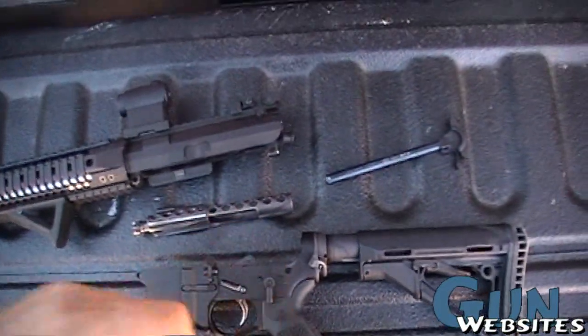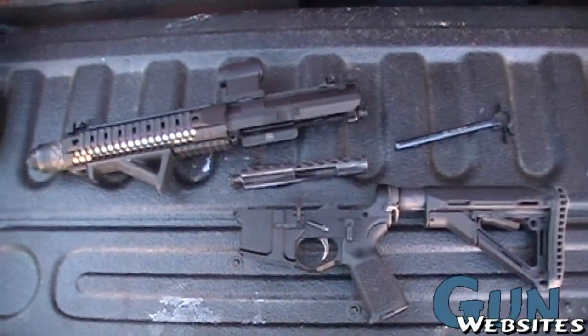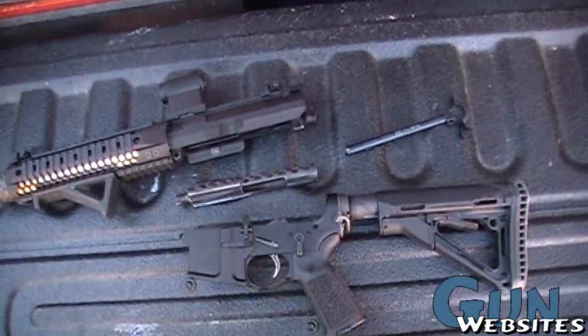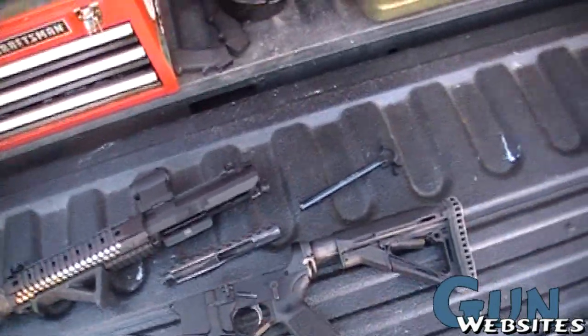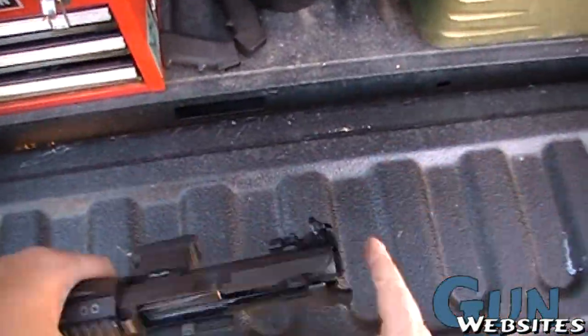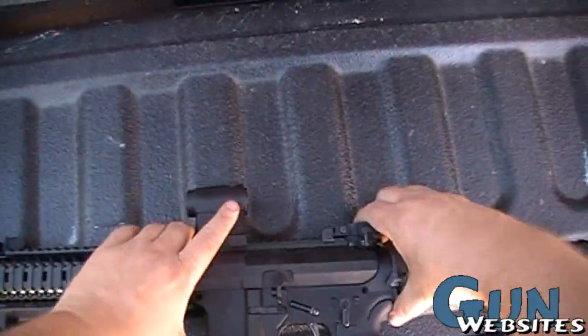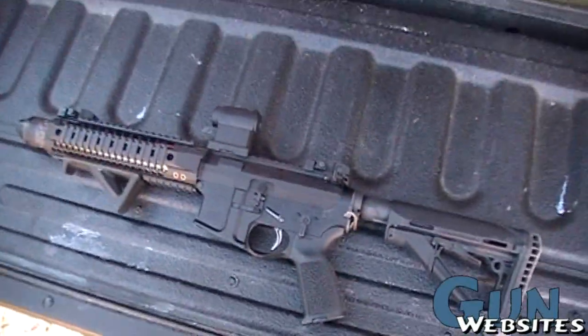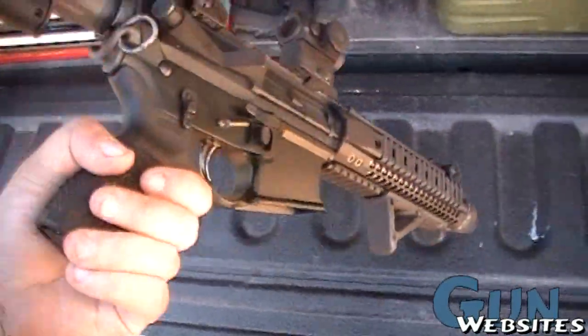Unfortunately there was just a problem with the firing pin, which we'll kind of splice in - it was a little noisy when we were filming that. But overall, nice looking rifle. So, slap it together real quick. Went back together pretty well. Makes for a nice little short rifle.